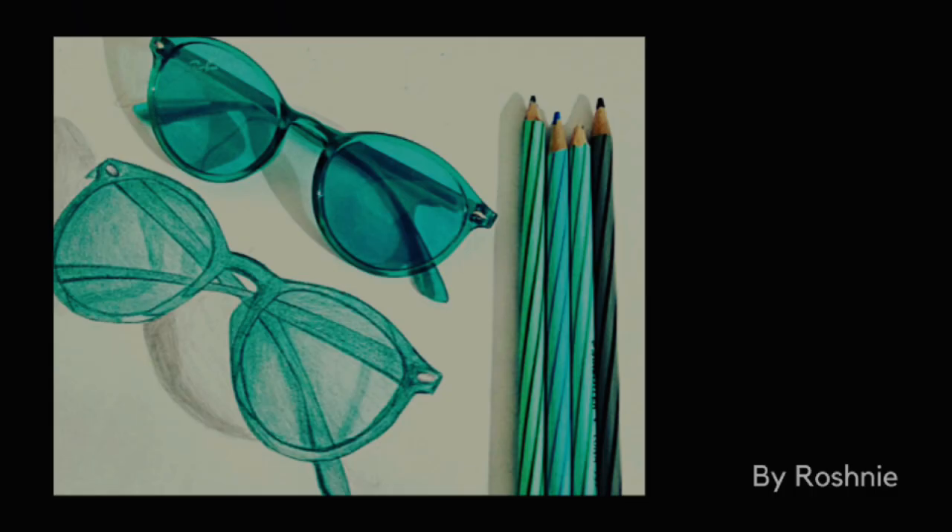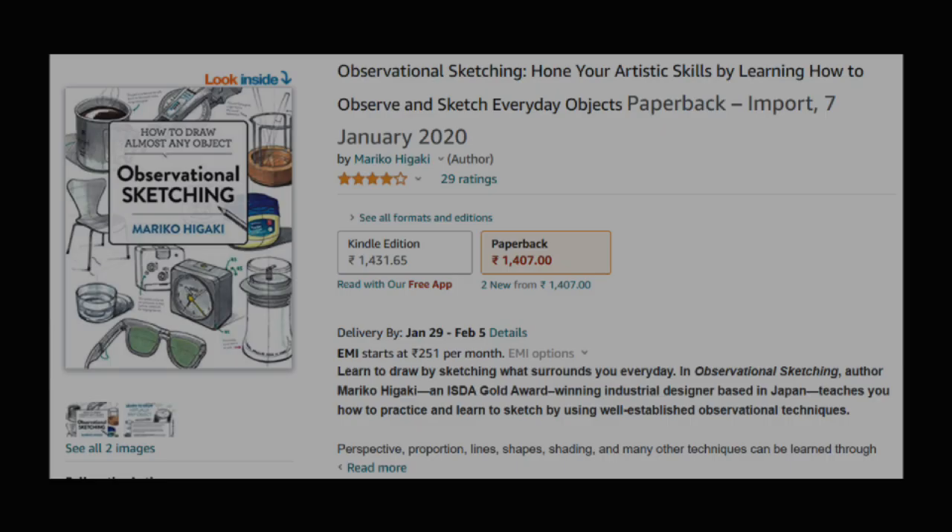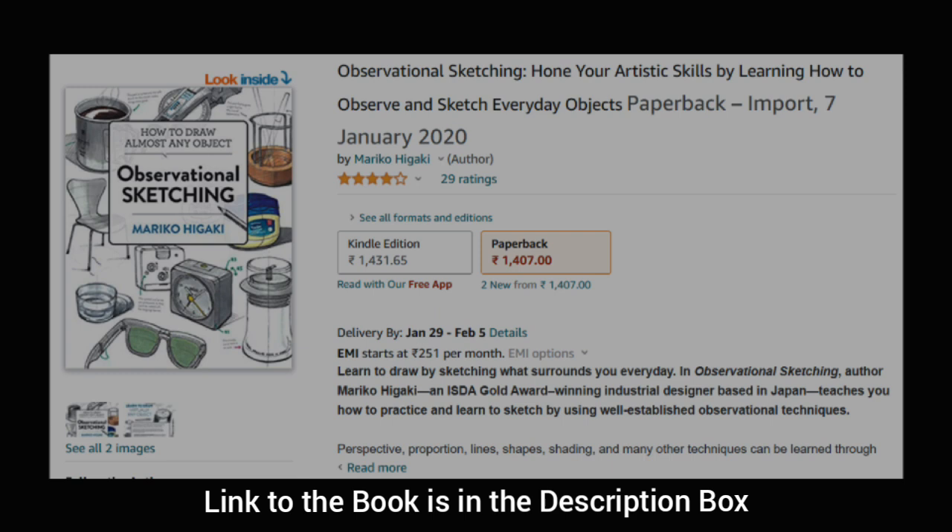The next we have is from Roshni and Roshni has drawn these really cool pair of sunglasses. It is done very well — sunglasses is a complex geometry, it's not easy because there is a range of shades and a range of shapes in one single product, so you've taken up a great challenge. If we have to add this to our portfolio we just need a little bit more perspective in our composition. I'm going to share a book with you on observational sketching — this book will help you for your entrance test also. Roshni, you are already working very hard, just keep the practice going and I'm pretty sure you will make it to your favorite design school!